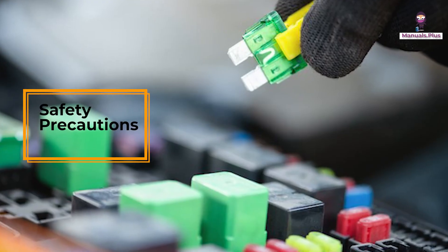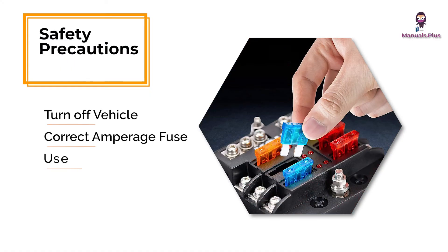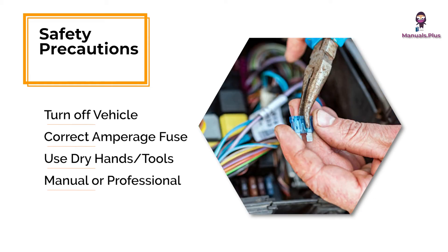Safety precautions: work with the vehicle off. Use the correct amperage fuse. Ensure hands and tools are dry. If unsure, consult your manual or a professional.